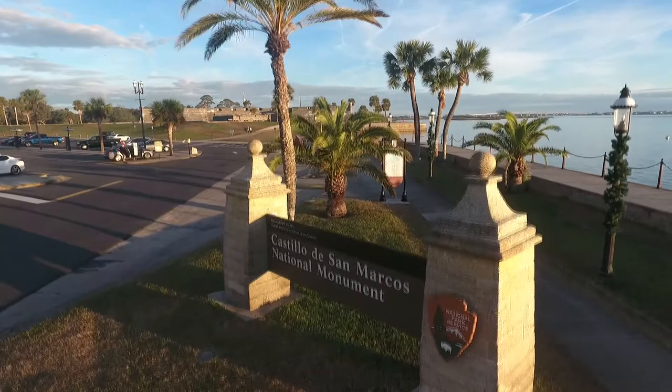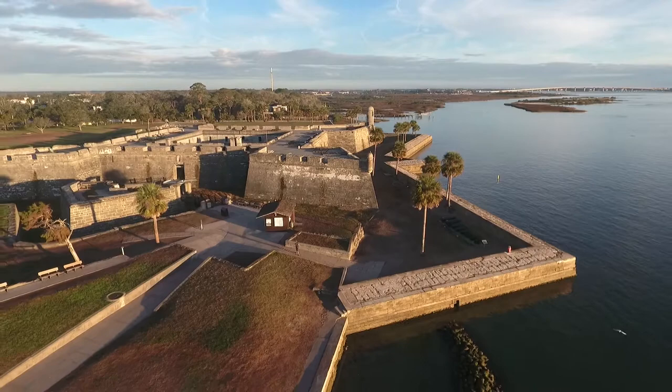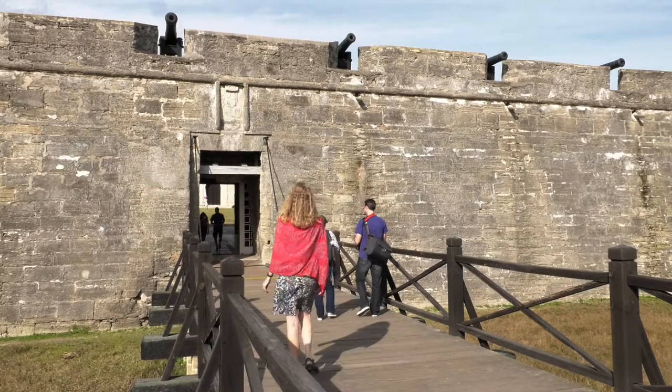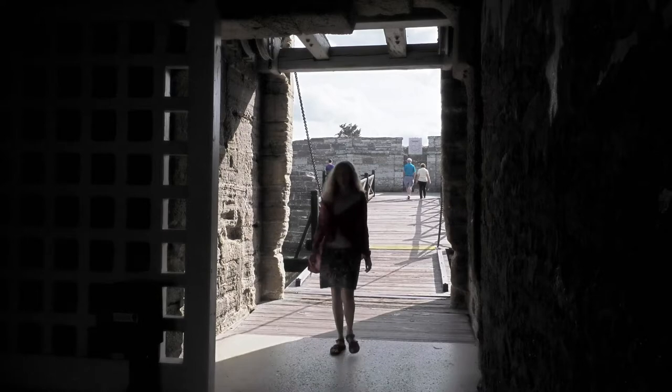Castillo de San Marcos National Monument. Here's a bird's eye view of the fascinating fort started by the Spanish in 1672. There's one main entrance into the fort, across the drawbridge and through the Sallyport Passageway, where we'll meet a park ranger after Roger gets started on his painting.